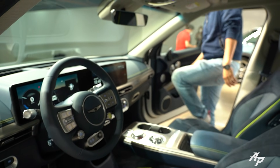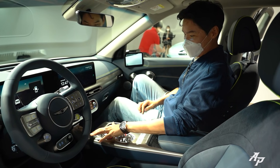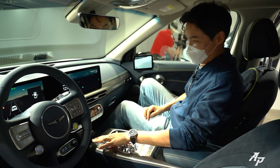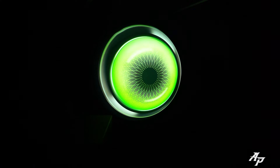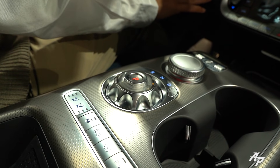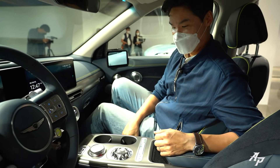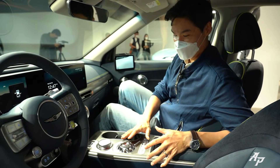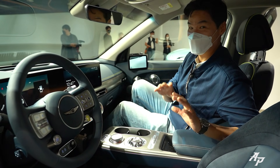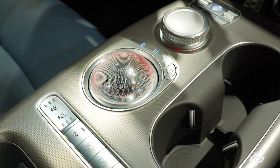Once inside, you still don't need a key because there's a fingerprint recognition system. My fingerprint isn't registered, but when registered, it will start the car and allow you to drive. We have this crystal sphere right here — when the car is ready to drive, it transforms into a dial-type gear selector. When the system is on but not ready to drive, it just shows you that beautiful crystal sphere.